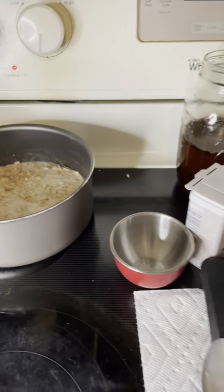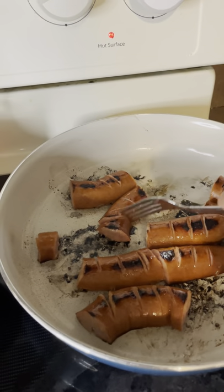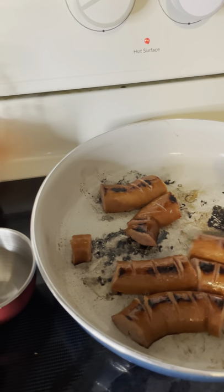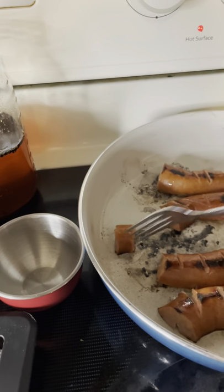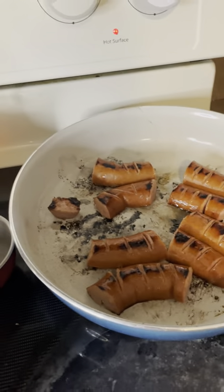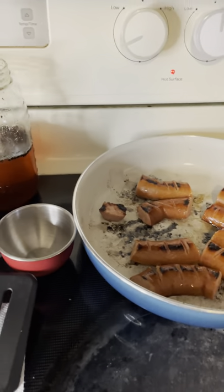We also have sausage going. I had to move it from the first burner to the back because it started burning. We like our sausage a little bit crispy, but we don't want it completely burning. So I had to move it to the back burner, and now we're about to start the eggs.